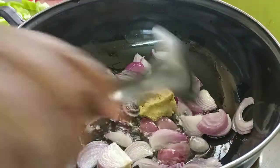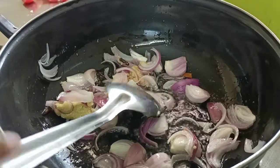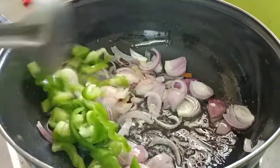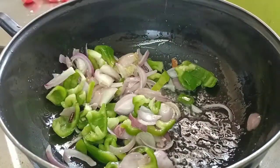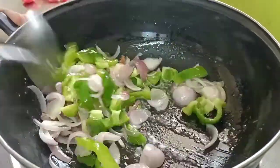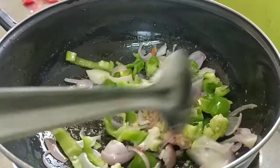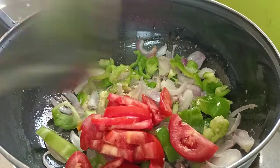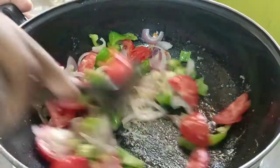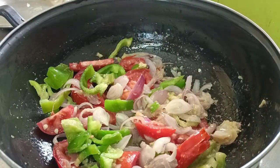We will mix the flour, mix and mix the flour. I just mix with some, I will mix it. I will mix it. I will mix it with a green color. We will cut the color in the cut. We will cut the two pieces of the color. It will be nice and nice.